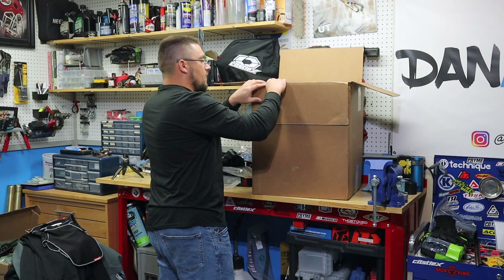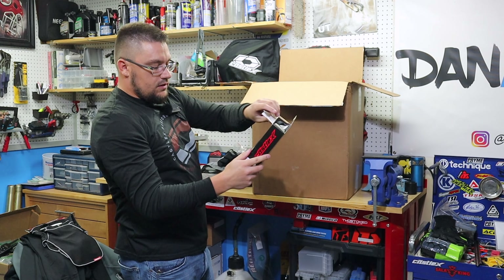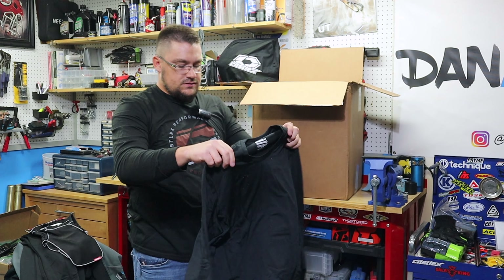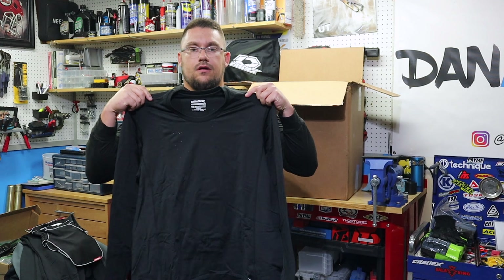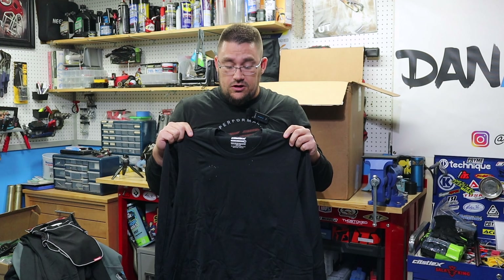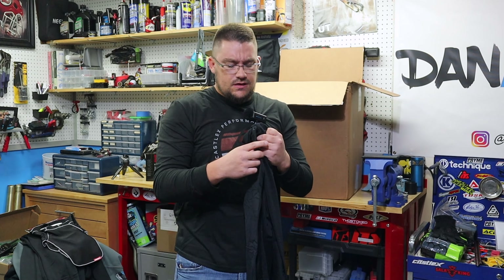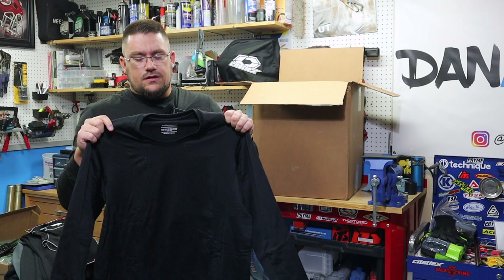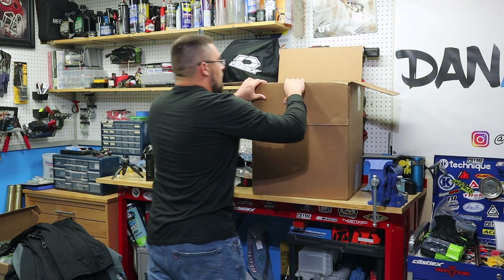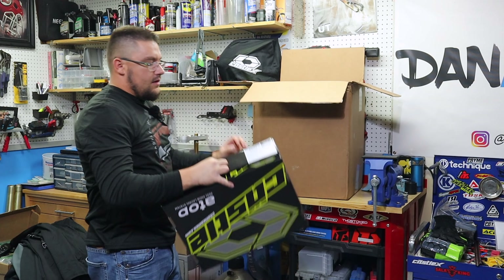This is the Regulator base layer crew neck top. I'm going to run this every single time I ride — it goes on first as your base layer for everything. Especially if you're wearing armor or a chest protector, this is going to be really good to have underneath to put a barrier between your body and whatever else you're wearing.